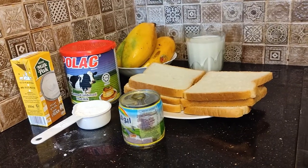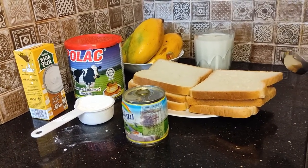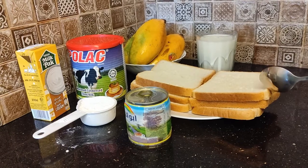In the name of Allah, we need to make mango cake. We need six slices of bread — use six slices of bread according to your dish size.